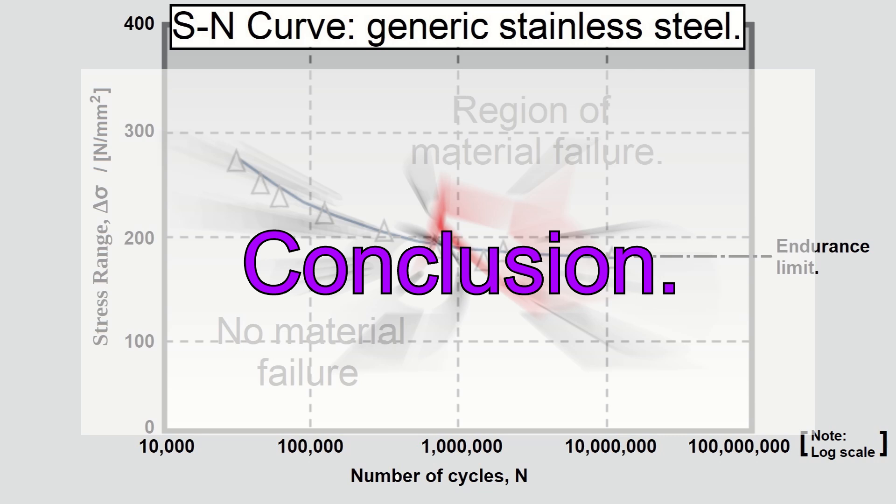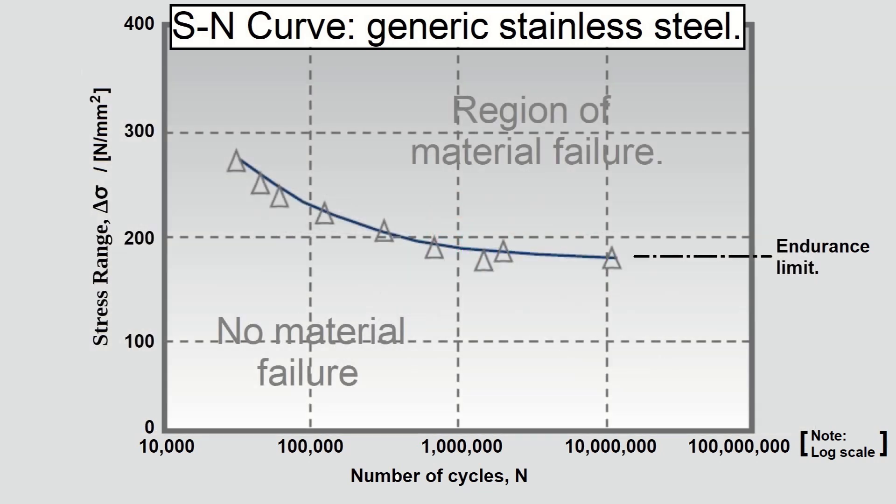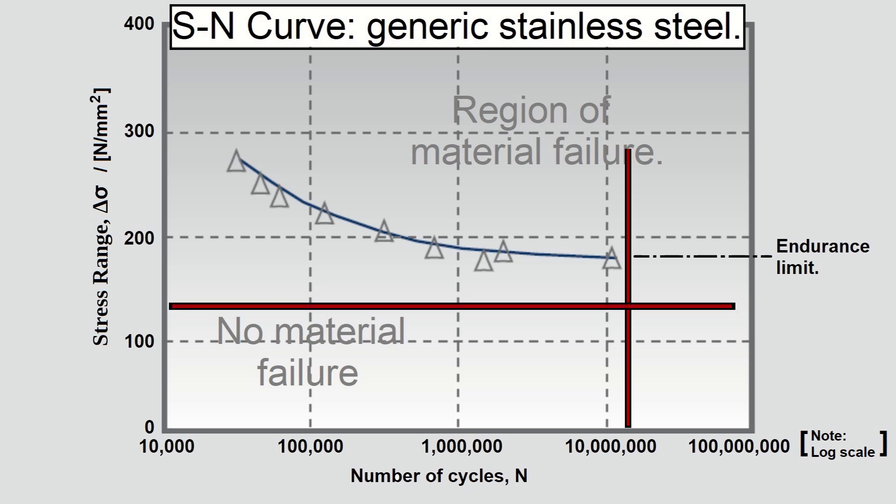I wanted to know if the pre-used spokes would cause reliability issues. I focused on metal fatigue as this is the most likely cause of failure. I assessed this using two approaches. The experimental data suggests the spoke stress was below the endurance limit for the material. An admittedly rather crude stress analysis also confirmed this. Both approaches suggest that the spokes will have infinite fatigue life and hence it is safe for me to reuse the pre-used spokes.